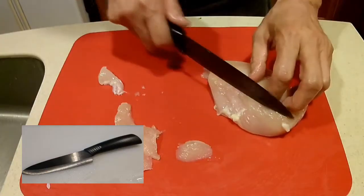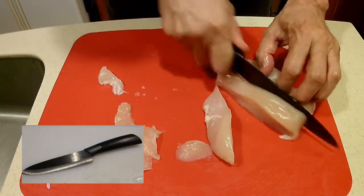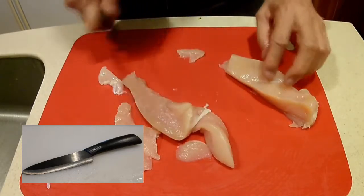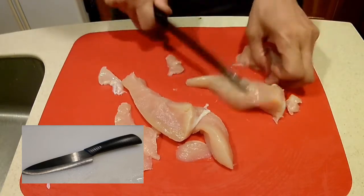Unfortunately, ceramic knives are relatively brittle and they break easily. If you drop them on the floor, they will break. I use my ceramic knife mainly for cutting meat, which is totally unparalleled in its ability to slice through meat, as you can see how it slices through these chickens effortlessly.